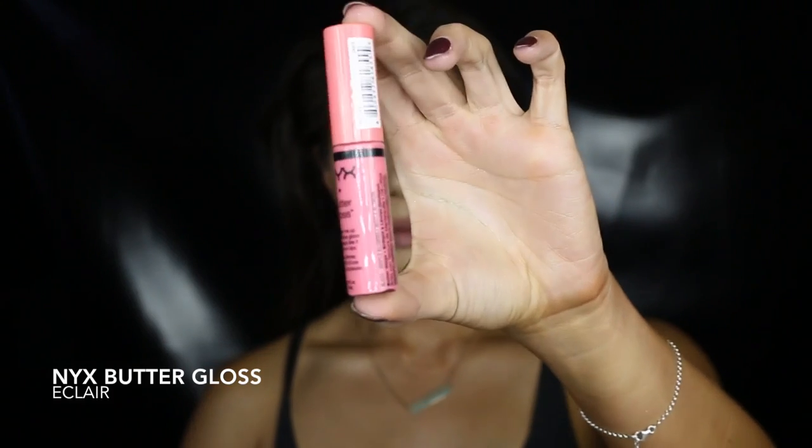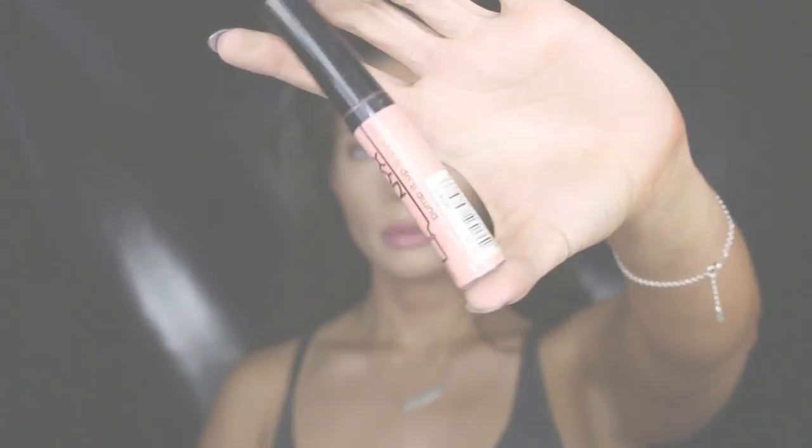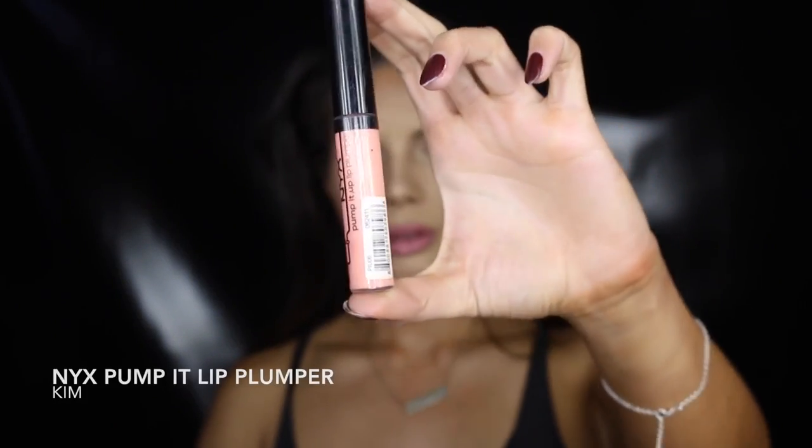I tried this butter gloss on but I felt it was a little too pink for the look, so I changed it for a paler pink, which I felt just completed the look.